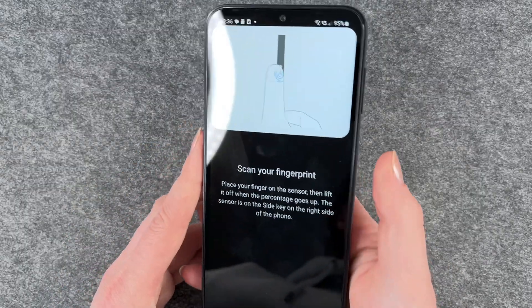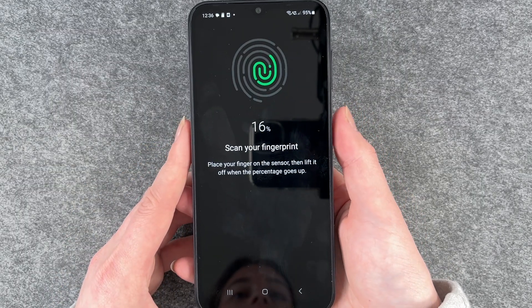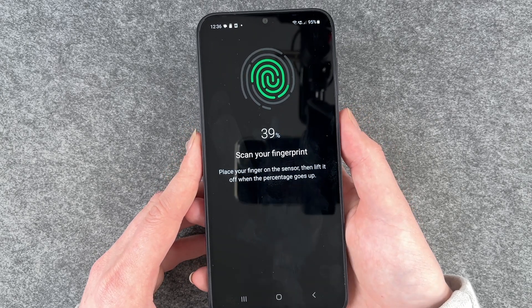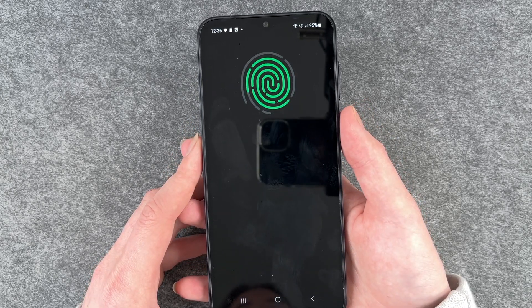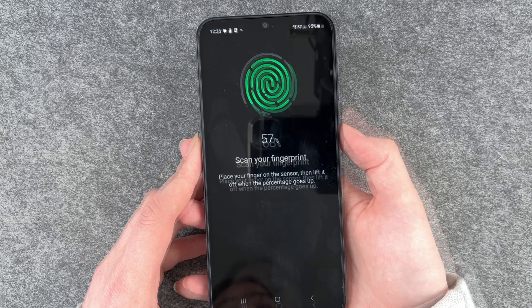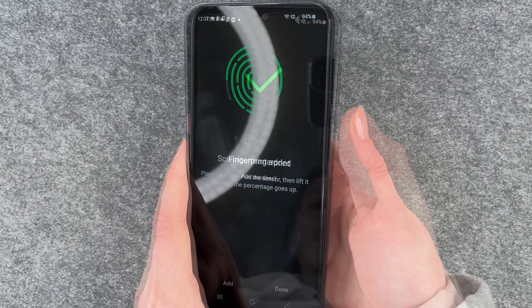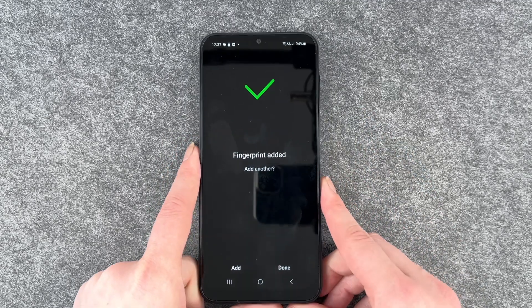I'm going to put my thumb there and now the percentage goes up. We need to change the position a bit each time. I'm moving my finger around just to 100%. Fingerprint added.